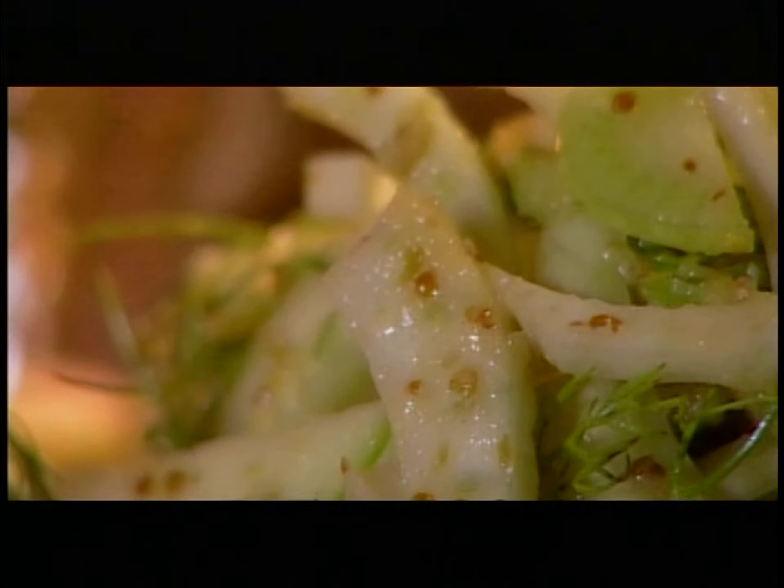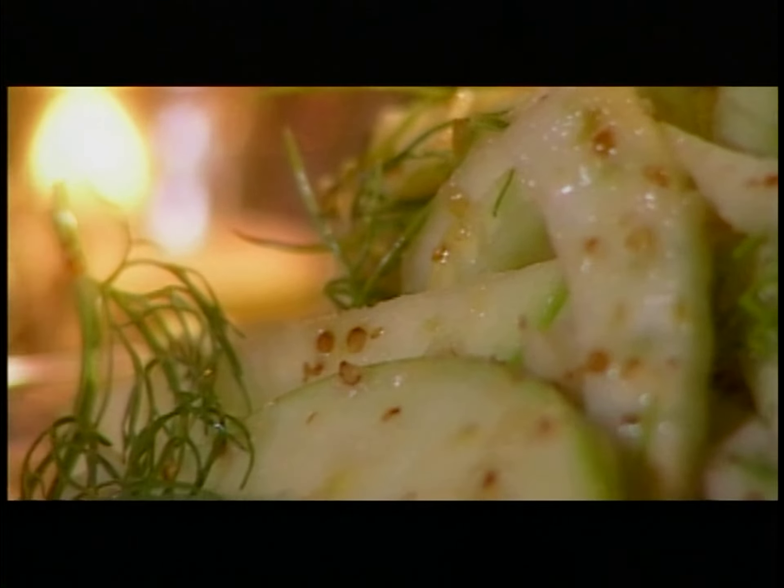I also improvised a simple fennel apple salad. These have been in the oven for about 30 minutes or so, and they look like they're almost done. So what I'm looking for is that distinctive jiggle that shows me they've set up, and I'm seeing it. They're done.